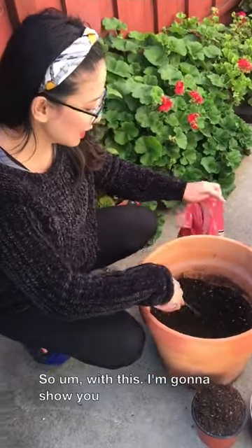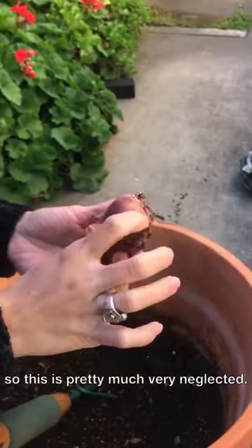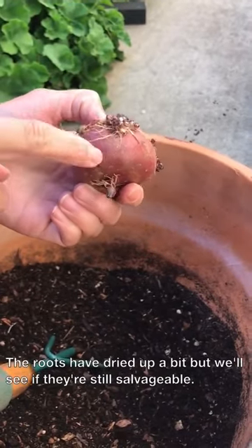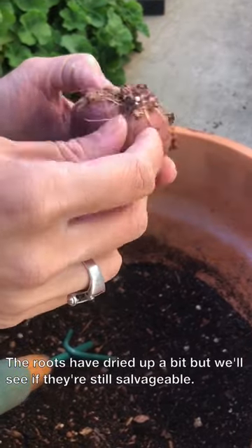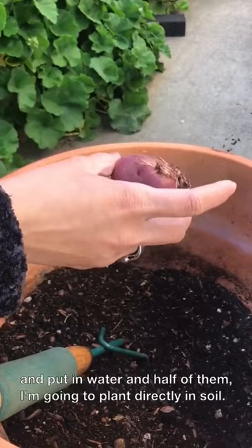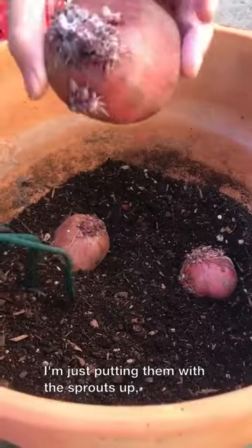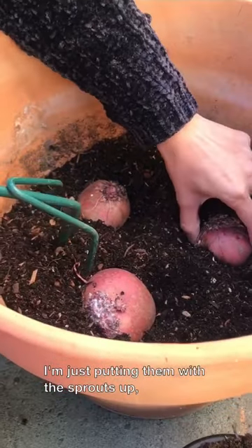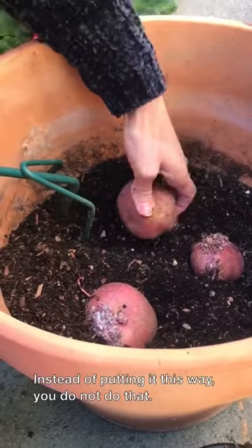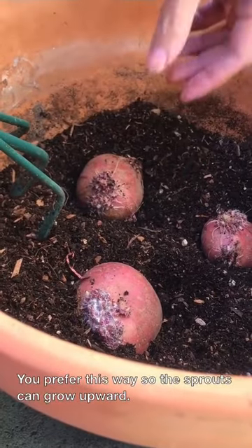So I'm going to show you what I mentioned about potatoes having eyes. This one is pretty much very neglected — it has grown some sprouts. The roots have dried up a bit, but we'll see if they're still salvageable. I think they are. I'm going to do an experiment: half of them I'll cut in half and put in water, and half I'm going to plant directly in soil, just to see which ones grow first. I'm putting them with the sprouts up so they can easily grow upwards — you don't put them the other way.